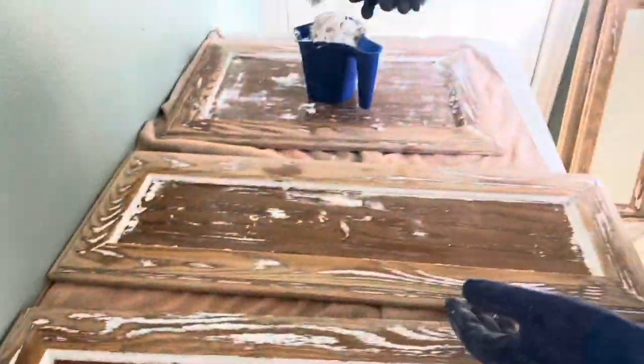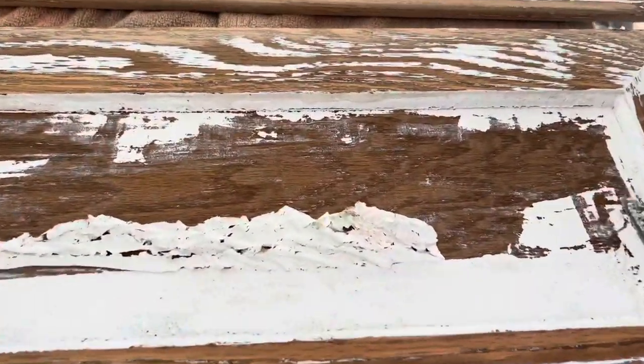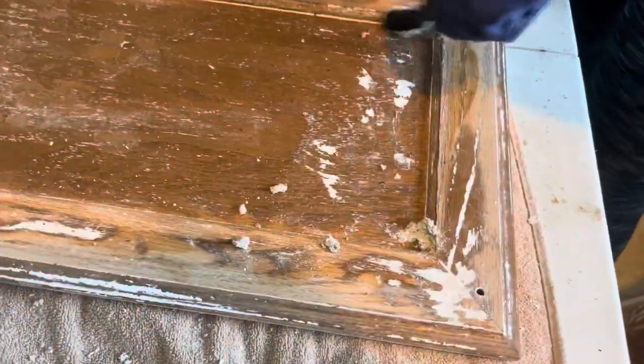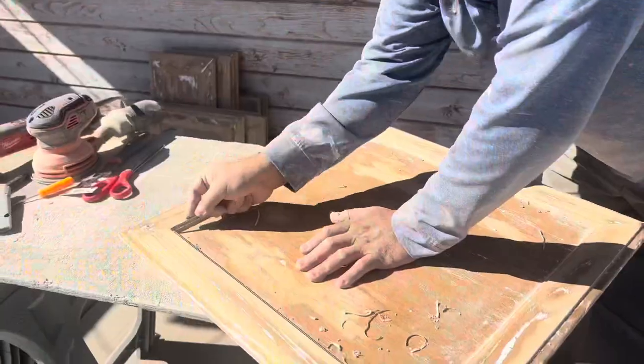Here we are stripping the paint on the center of these doors because the sander just didn't get into that area. You can see the two-minute stripper working great. For the edges and the hard-to-reach places, we use a wire brush dipped in the two-minute solution.